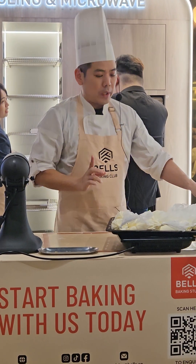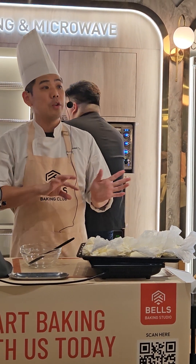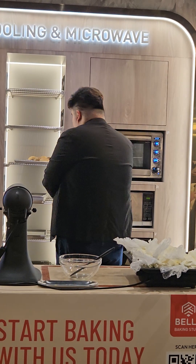First I will take in the cream, and then I will pass you the chocolate to do the folding. Let me show you how to do the folding first so everyone can look at the TV.